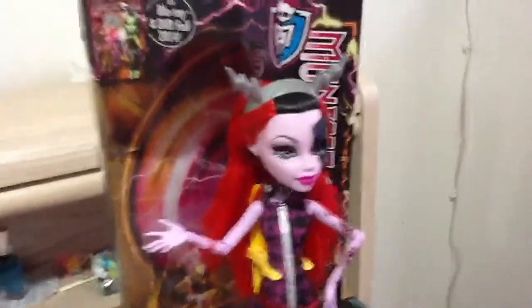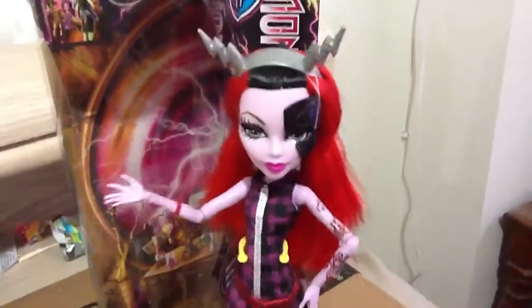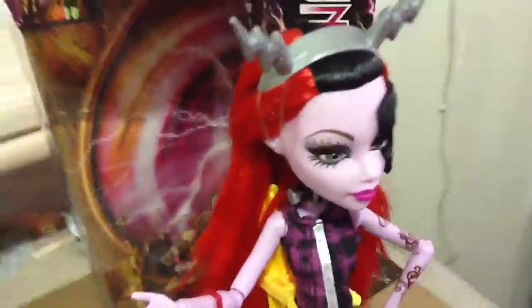Same with the brush, her stand is yellow. As you guys can see, her hairstyle is the same as Frankie, the original version. And she came with a headband that's silver with lightning bolts coming out of it.